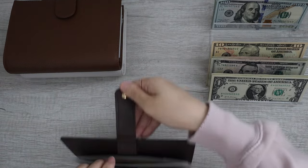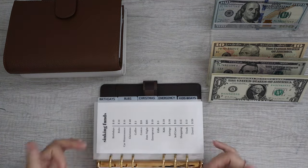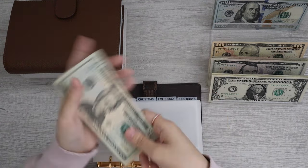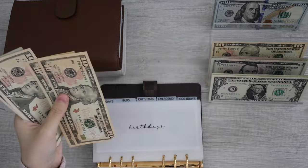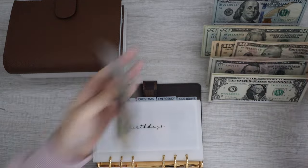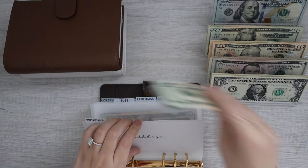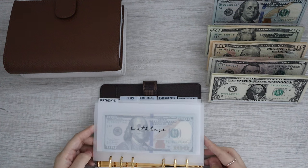Moving on into my high-priority binder. This is a Louis Vuitton agenda in the size MM. If you guys are interested, it fits personal size cash envelopes, which is also known as A6. Birthdays — we have $20, $40, $60, $80, $90, $100, so let's grab $100, and then there's another $20. So $120 for birthdays. Birthdays is now all done.